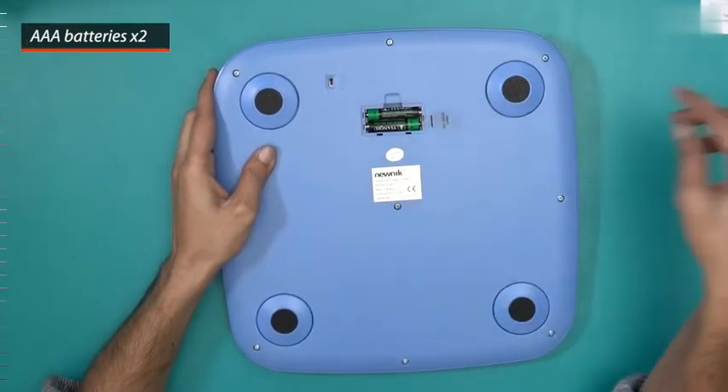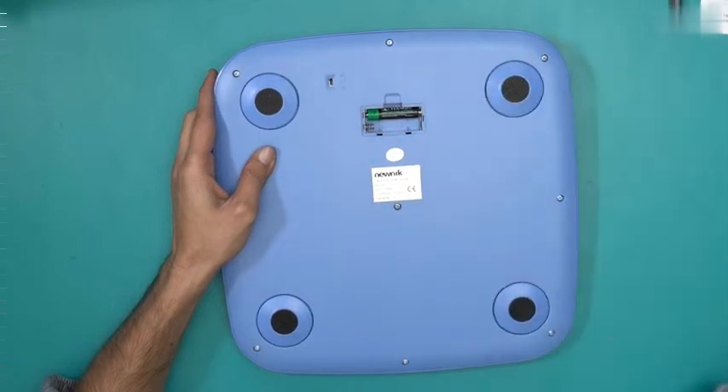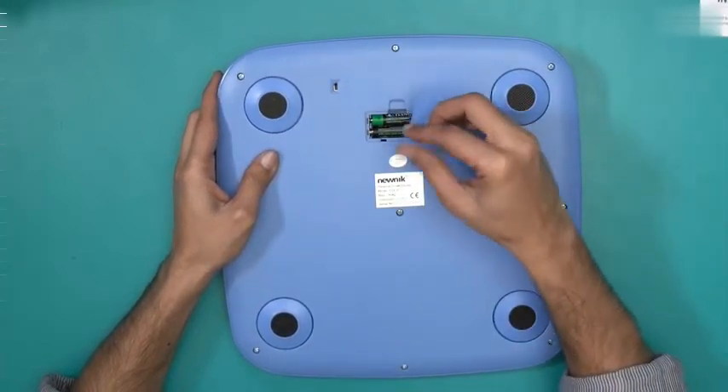And this is where the batteries are. These are the two AAA batteries that operate this particular device. But this plastic strip is preventing it from connecting, so let me just remove that and put the battery back in. Almost immediately we have display.